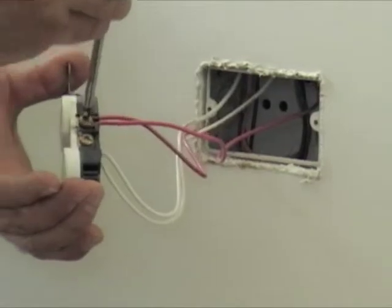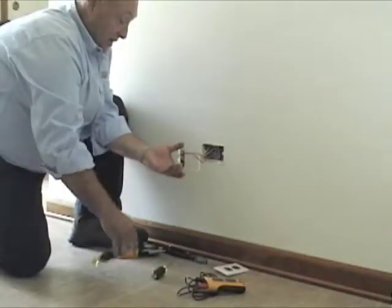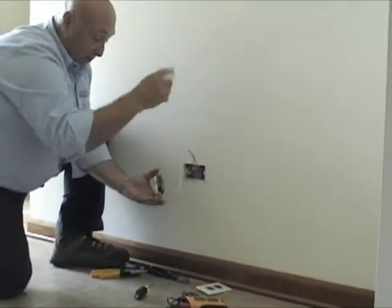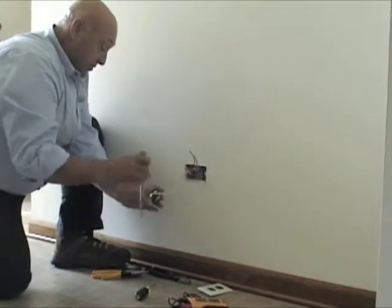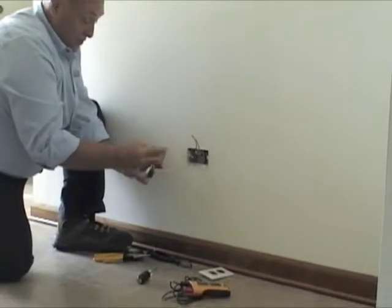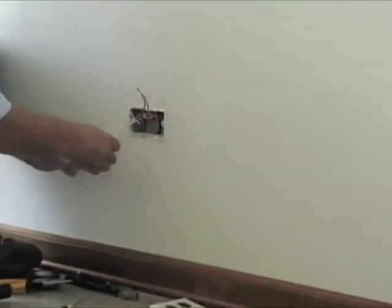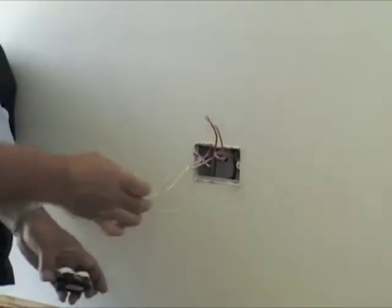You want to remove the hot wire first. In this instance they've just looped it because they've got the hot running through to another device somewhere. And we unscrew. Same thing with the neutral — they've got it wired in series to the receptacle. And you just pull that off.